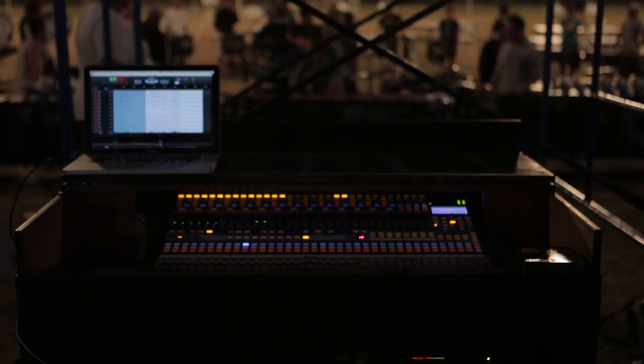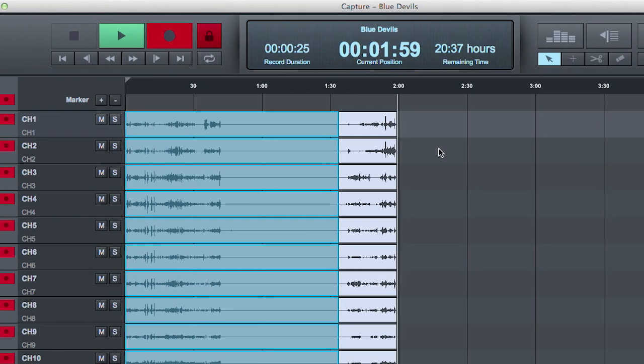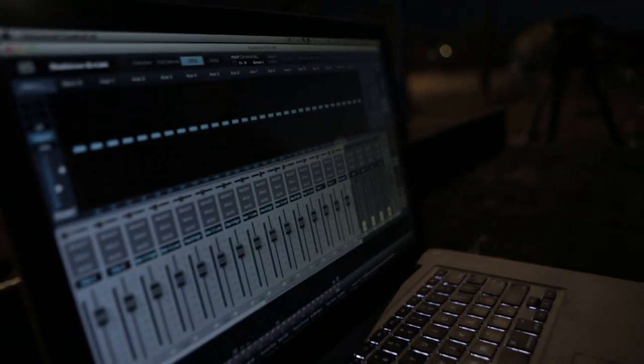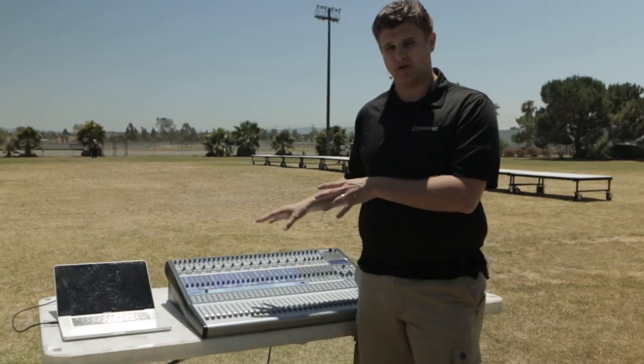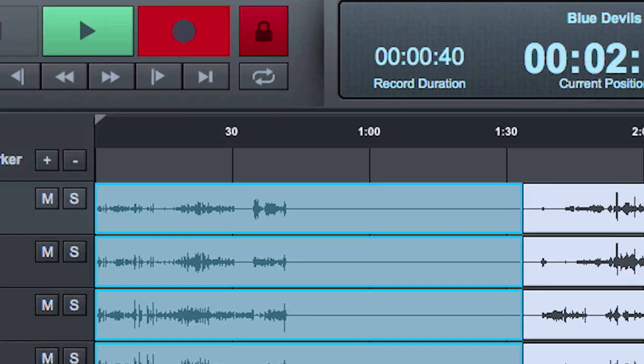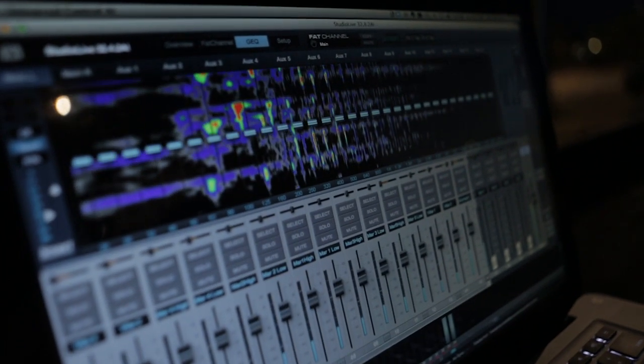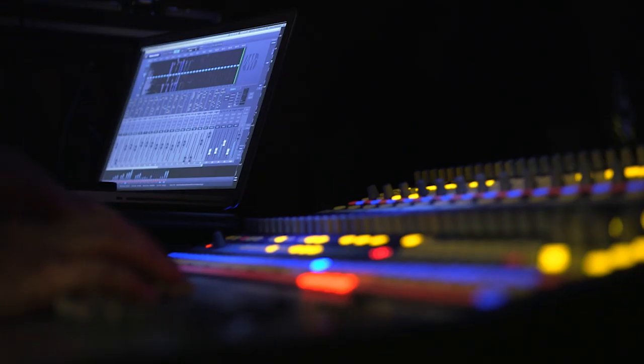The StudioLive AI Mixer also offers a full software suite available for your laptop. This includes virtual StudioLive software that you can use to control the board from your laptop, Capture recording software which allows you to record everything from the board in one click, and Smart integration which allows you to see a virtual representation of frequencies.